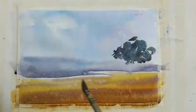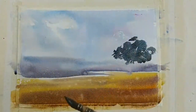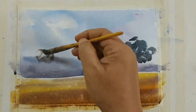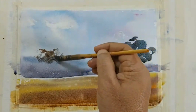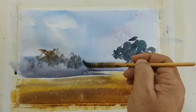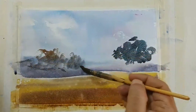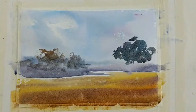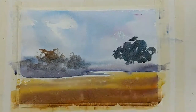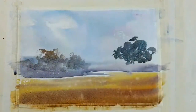Maybe some color variation and some other trees here. I think I will let this dry and then we will make some details — always be a little playful.